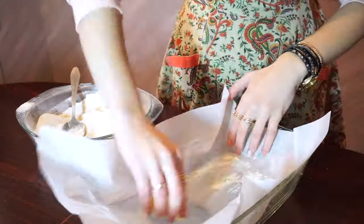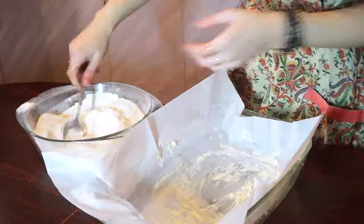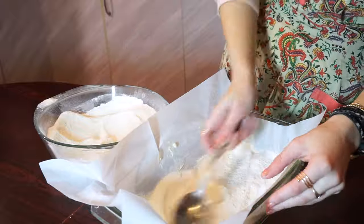Our dough is ready! Cover a baking dish with a baking sheet and grease it with a piece of butter. Then make a thin layer with our dough.